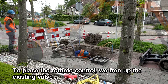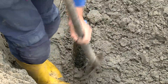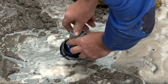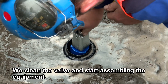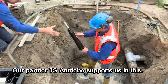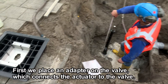To place the remote control, we free up the existing valve. We clean the valve and start assembling the equipment. Our partner 3S Antriebe supports us in this. First, we place an adapter on the valve, which connects the actuator to the valve.